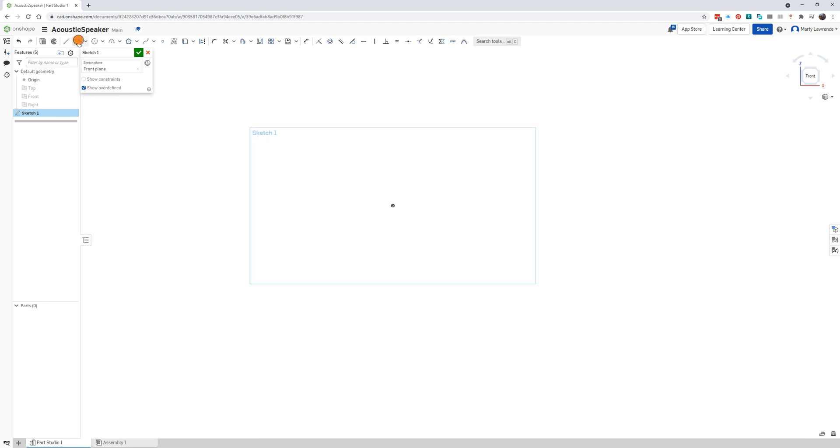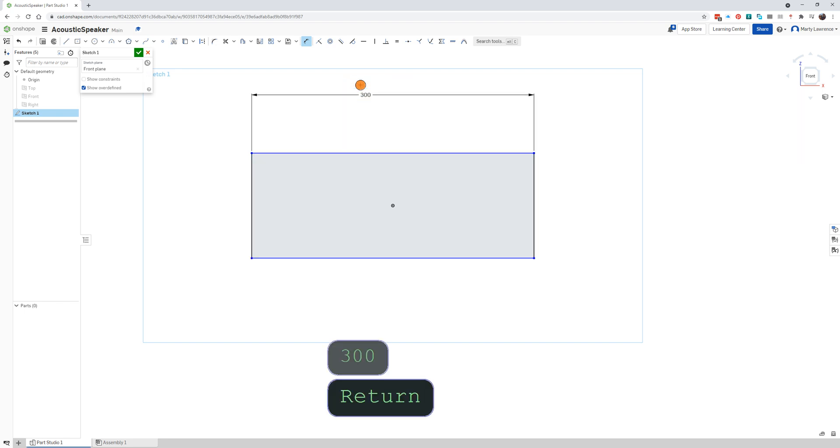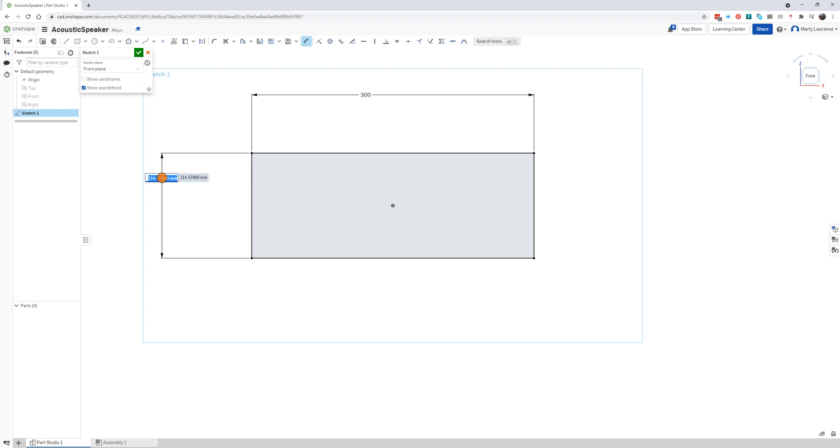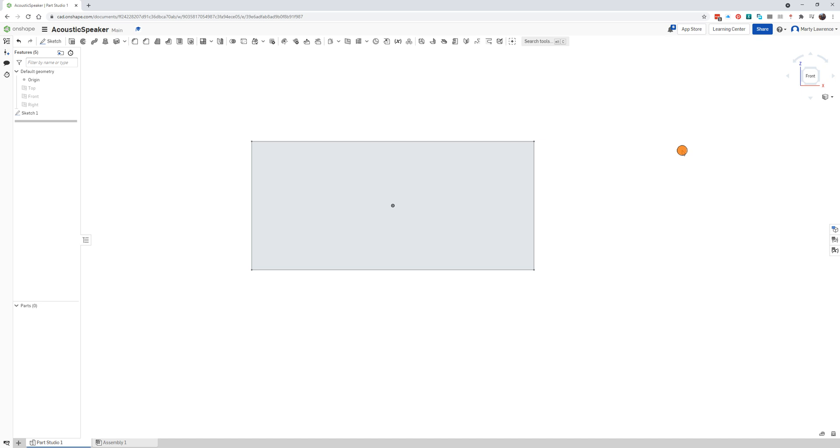Start with the rectangle tool — hit the little down arrow next to it and look for the center point rectangle. Click once in the center point, don't drag, just click once, then click again. Look up the top for the dimension tool. Click once on the dimension tool, click a long edge, type 300, press enter. Click the short edge, place it by clicking again, type 140, press enter.